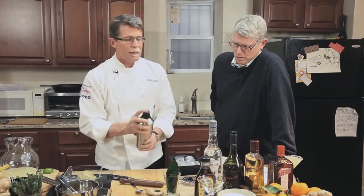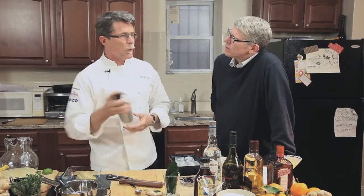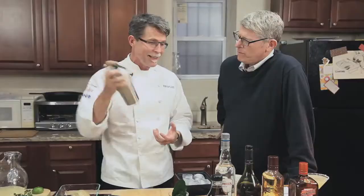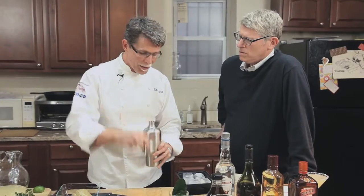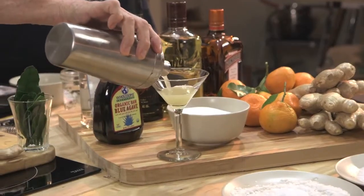This is not one I would typically use a salted rim on, because it's going in a completely different direction flavor-wise with the ginger. We're going to top this off with a little sparkling wine, making a sparkling ginger margarita. I think everybody would enjoy it — that ginger is so beautifully warming.